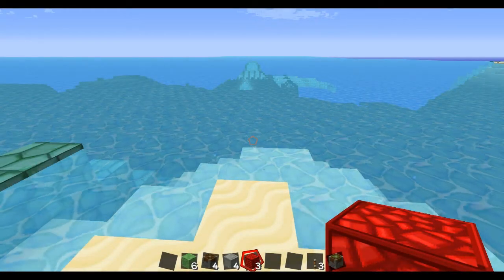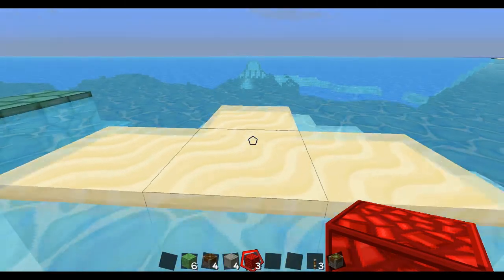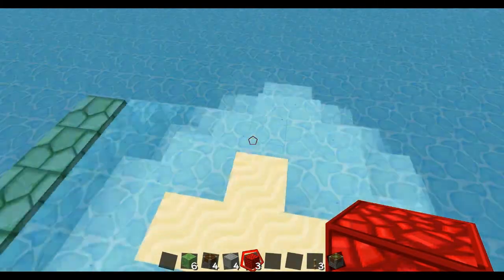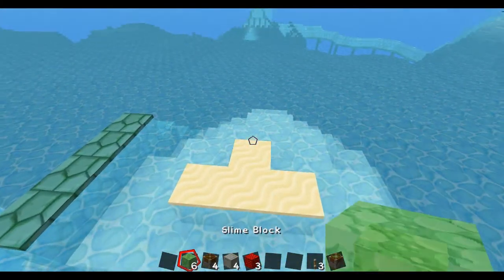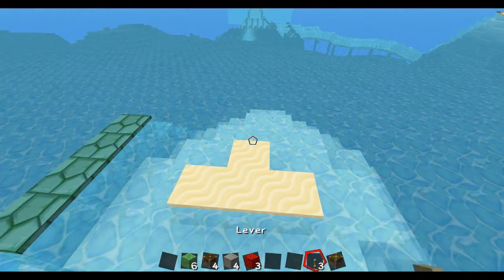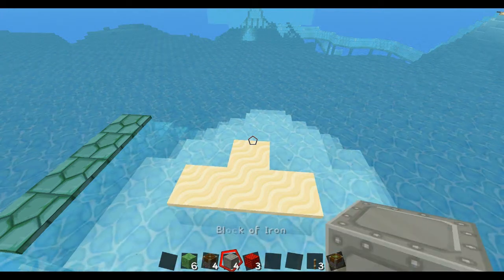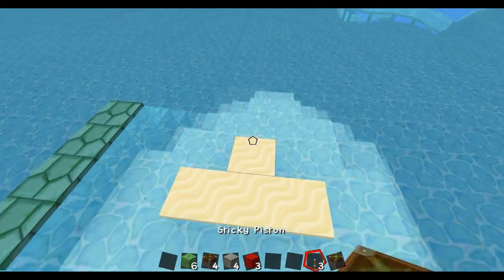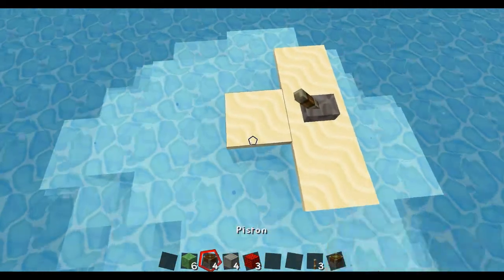Hey everyone, today I'm gonna teach you how to make a little train, a little choo choo train — real simple. What you'll need is slime blocks, a piston, one sticky piston, a lever, any kind of block — I just use iron — and redstone.